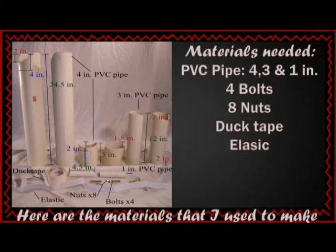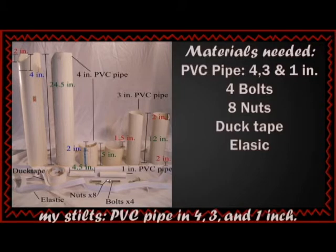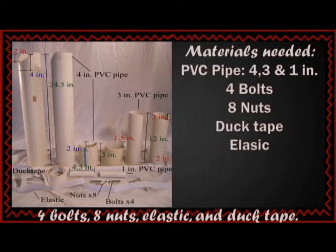Here are the materials that I use to make my stilts: PVC pipe in 4, 3, and 1 inch, 4 bolts, 8 nuts, elastic, and duct tape.